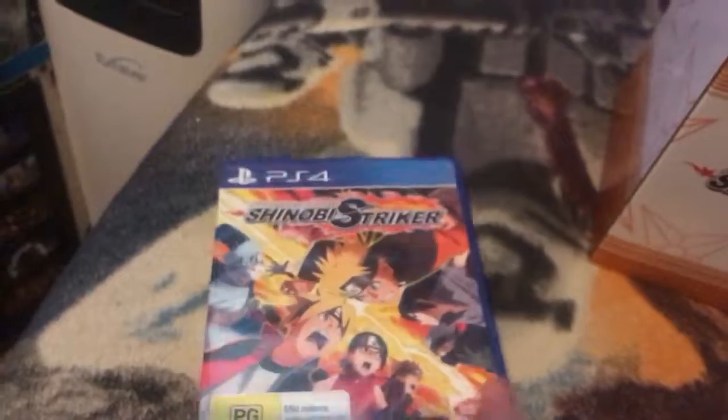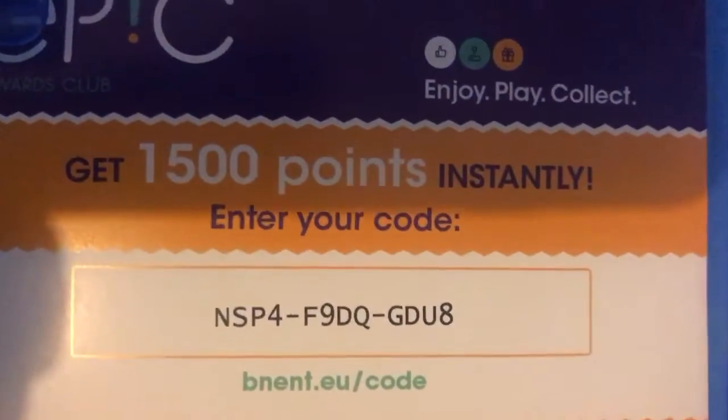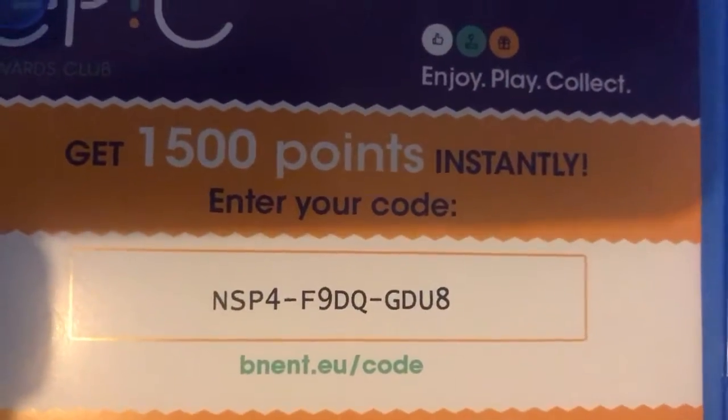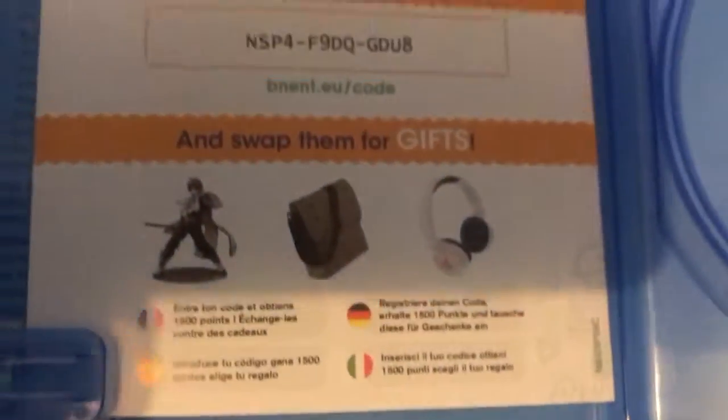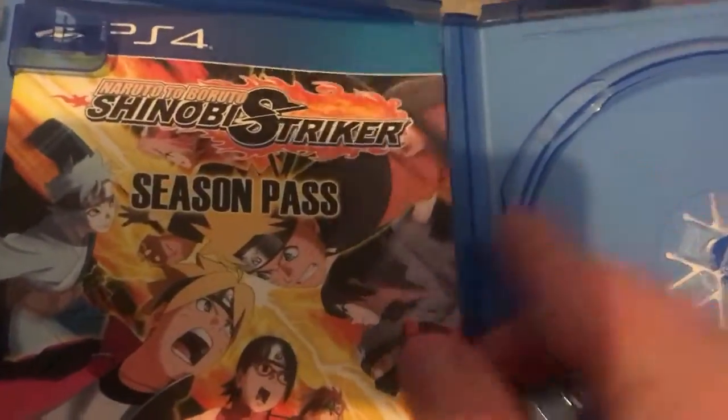Getting into Naruto. In the game, got the season pass and some kind of code for Epic. Right there — you can use this code. I don't mind because I don't really use it and all that. There's the season pass for Naruto.